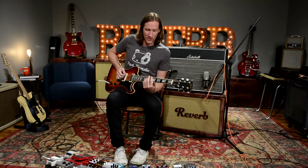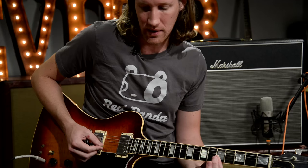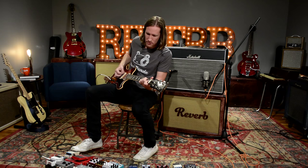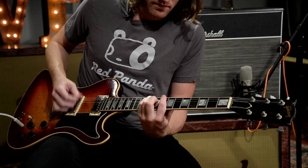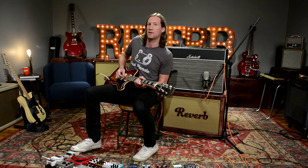The first one I get questioned about the most is this glitch effect that I do on one of our songs called City on the Hill. It's just a loop setting on a Boss DD-6 pedal — you hit it super fast with one note so it makes a kind of glitched-out sound. It's a simple little trick; you just hit the loop really quick and it makes that sound.